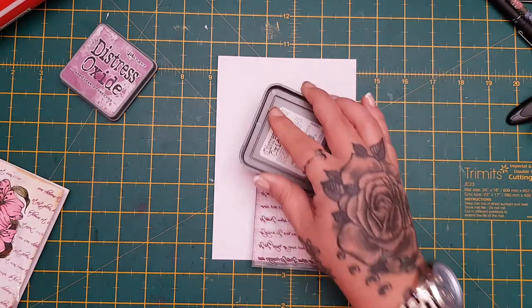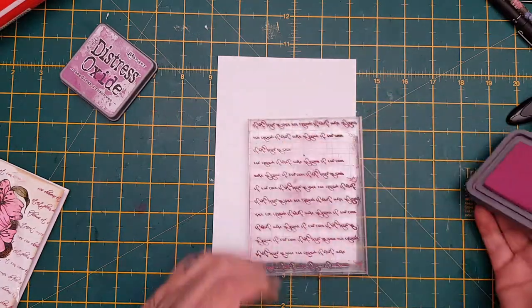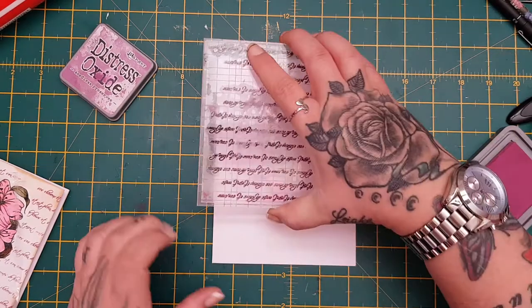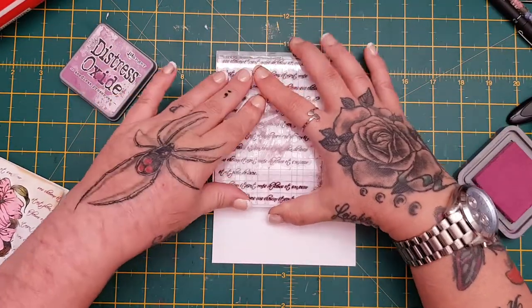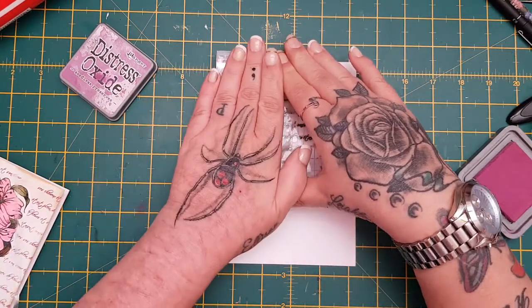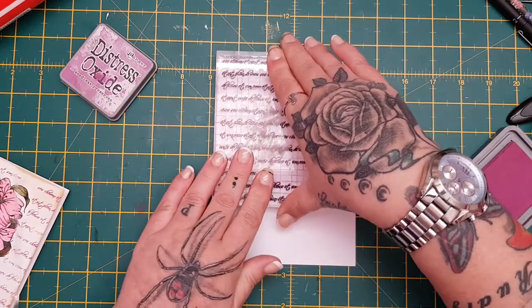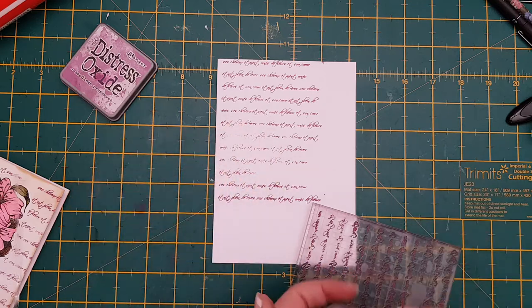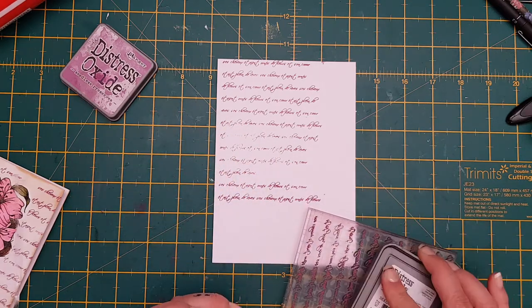One thing I have been doing lately is using a lot more colored ink, because I was just sticking to my vintage photos and blacks and things. But lately I've really been using a lot more color, which is good because what's the point of having them if I didn't use them — I buy stuff and don't use it. So I stamp that down there, and don't worry if I've not pressed hard enough because she's going to cover up a lot of it anyway.